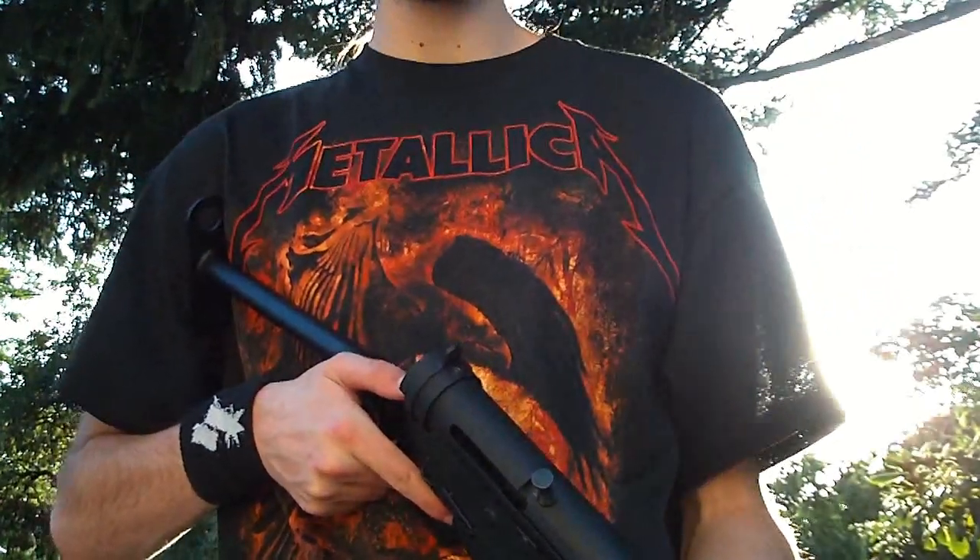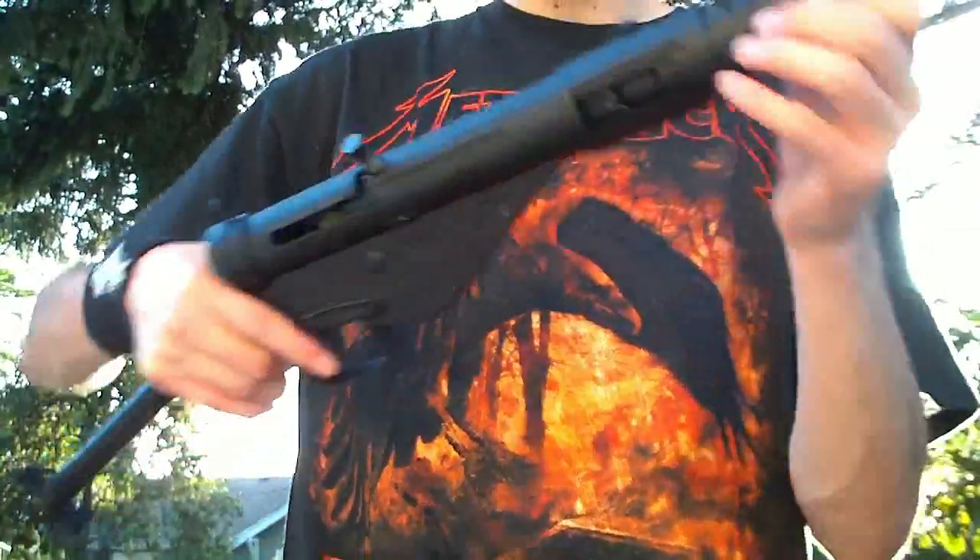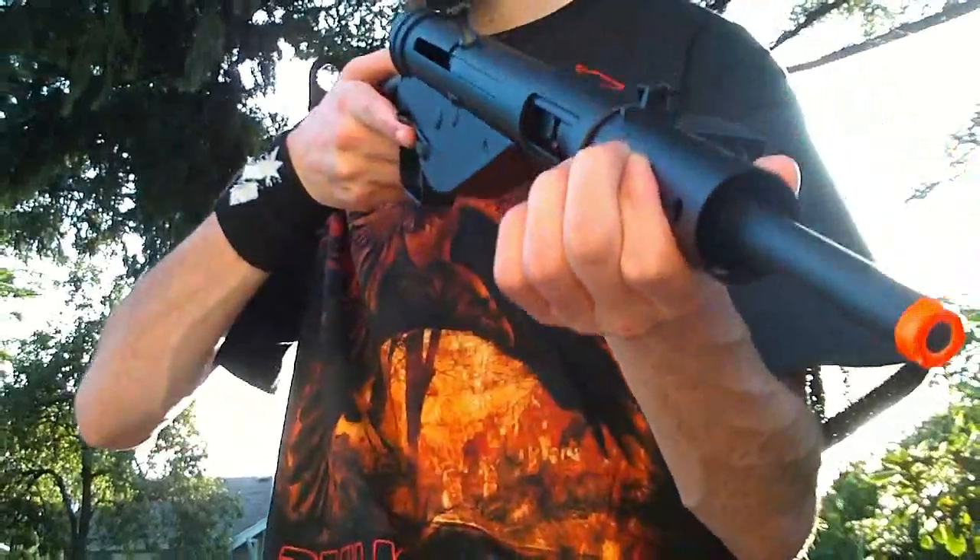Hey guys, it's Jerick the Air Dragon from Red Dragon Airsoft. We have an accuracy test of another gun. This one is the AGM Sten — very anticipated for a very good reason. It's an awesome gun.